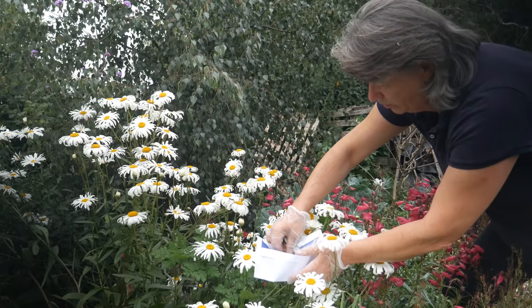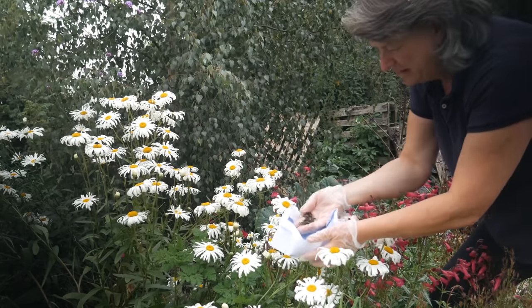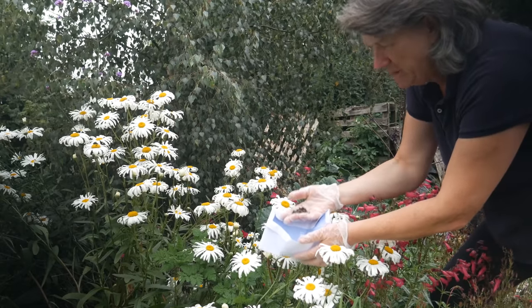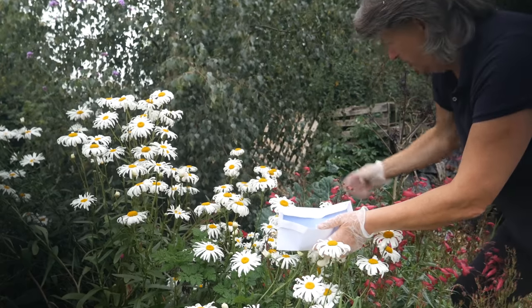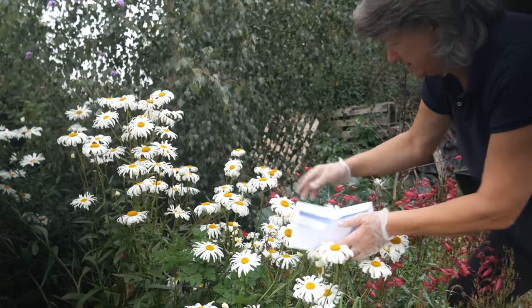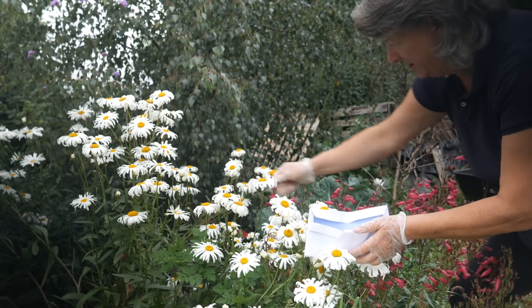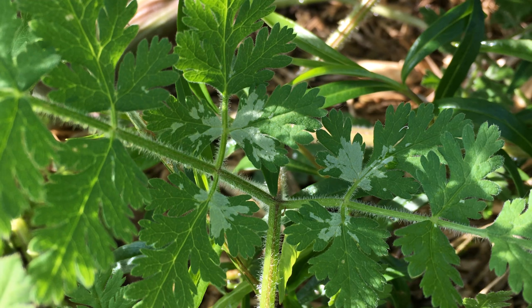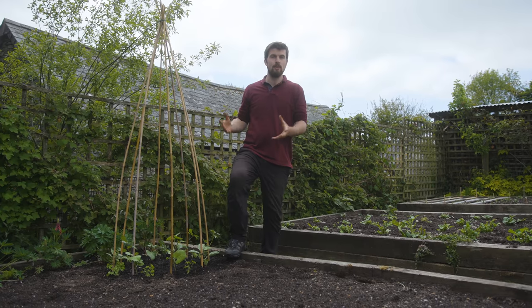Sweet cicely seeds are quite large so they're fairly easy to handle. Although I'm tempted to keep masses of them, I'm also going to scatter some of them on the ground around the plant. I'll know what they are because they're right next to the plant and they will have that telltale paleness on their young leaves.